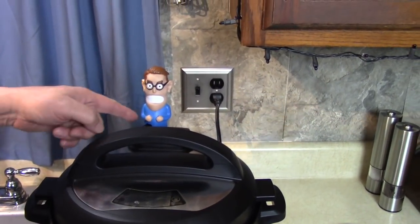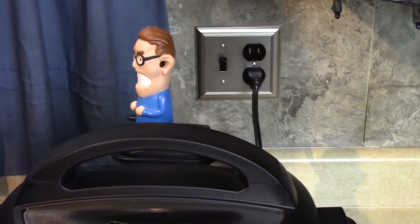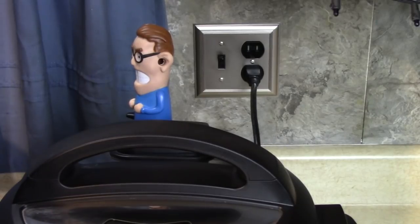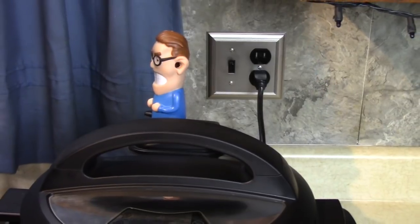Let me turn this on, heat it up, and cook my little snack. Put yourself in pressure mode and wait — you'll see how fun this is. Steam's gonna come out of his ears!